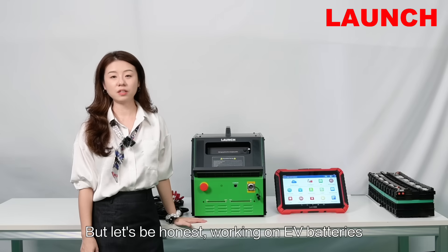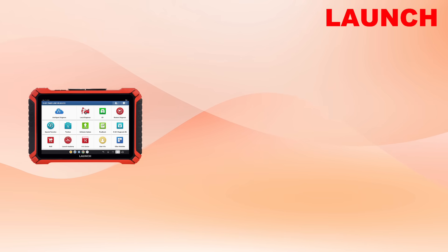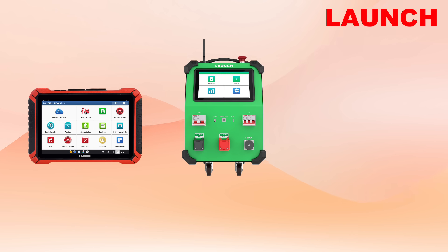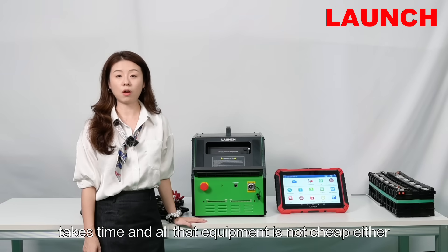But let's be honest, working on EV batteries usually means you need a bunch of different tools — a scanner to figure out what's wrong, a charging-discharging equipment to test performance, and an equalizer to balance the battery cells. It's complicated, takes time, and all that equipment is not cheap either.